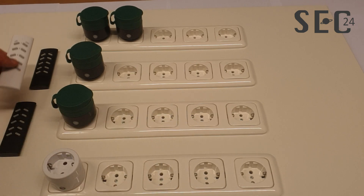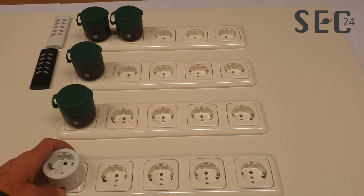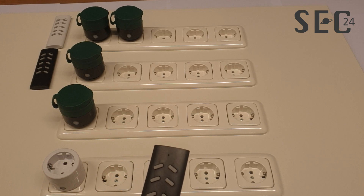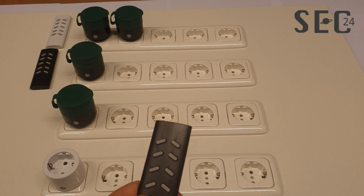It is also possible to learn the indoor plug on the outdoor version remote control. Put it into learning mode again and press channel four. The all-on and all-off buttons will now work across both remote controls.